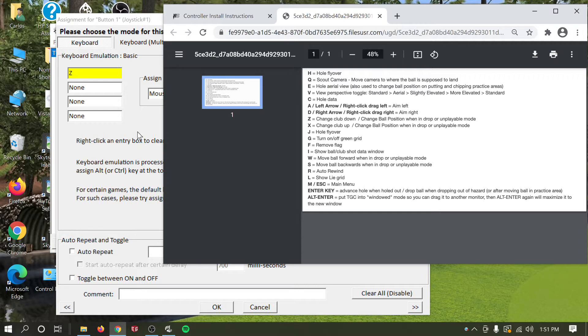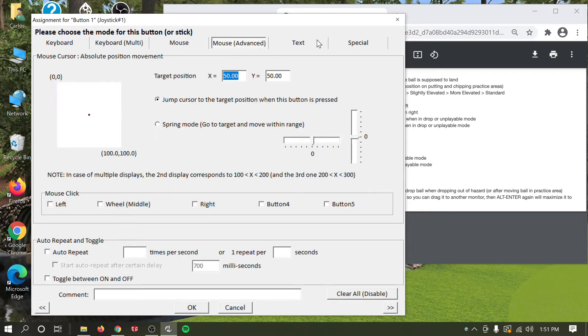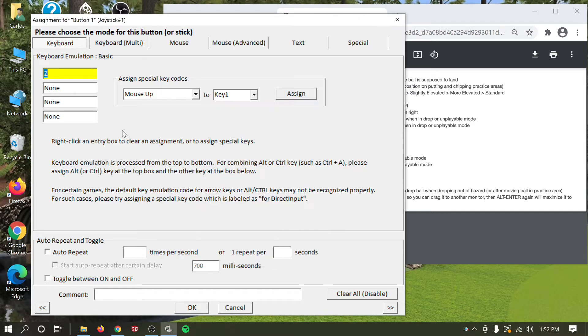Keep in mind that for TGC 2019 you'll also need to set up a mulligan, and there are different types of actions available. I have a shortcuts reference on my website — go to Software Shortcuts, TGC 2019 Shortcuts — and that opens a window with all the different shortcuts. For club up, the shortcut is X. Click X and hit OK.